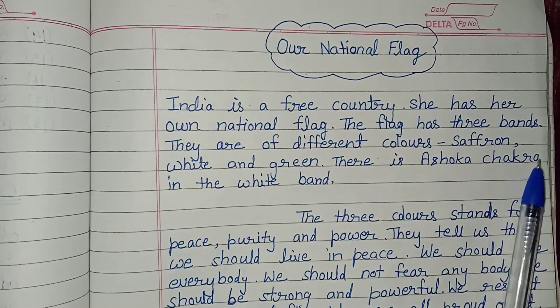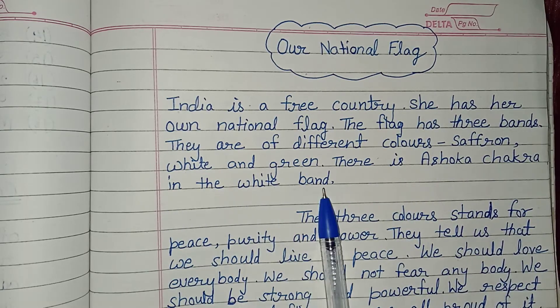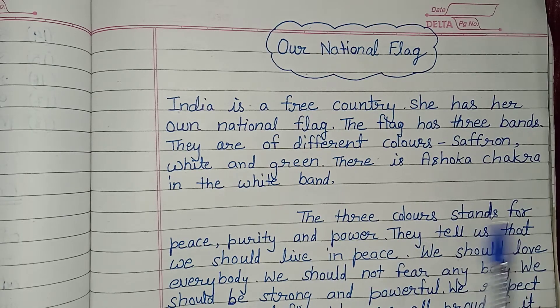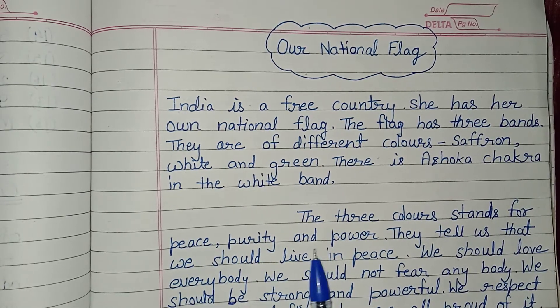There is Ashoka Chakra in the white band. The three colors stand for peace, purity, and power.